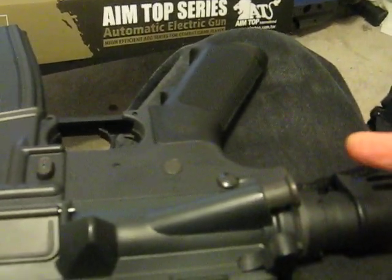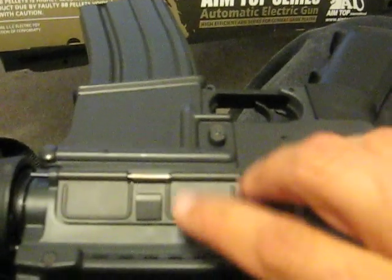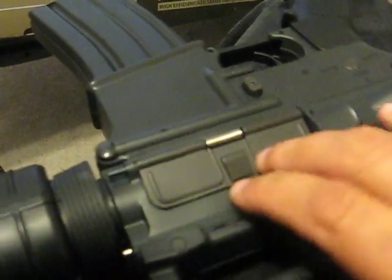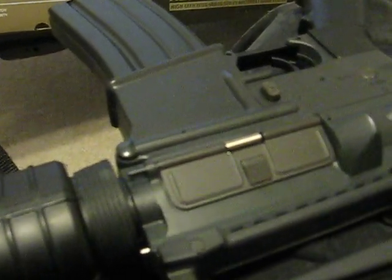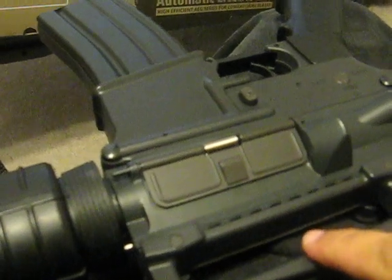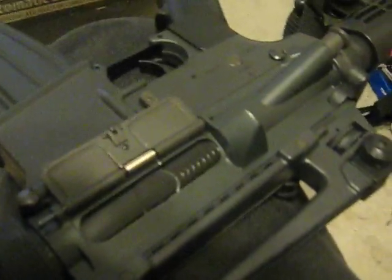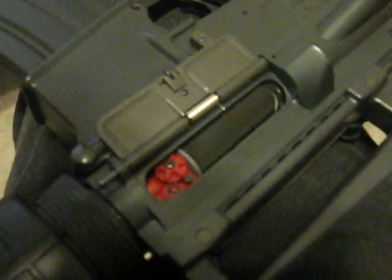Flipping around to the other side, you've got a metal forward assist — non-functional, doesn't do anything, just for looks. There's a metal pin to take apart your gun. The mag release is metal. And the dust cover — I'm sorry, it's plastic. I've heard comments about the metal version saying that when you pull back the charging handle the dust cover doesn't open. I've had this gun for a week, and without exception every time I pull the charging handle, that baby pops open just like it's supposed to. Pulling the charging handle back also exposes the adjustable hop-up.